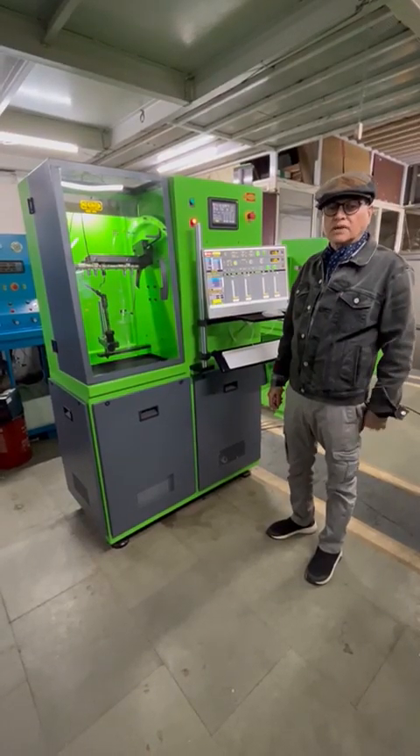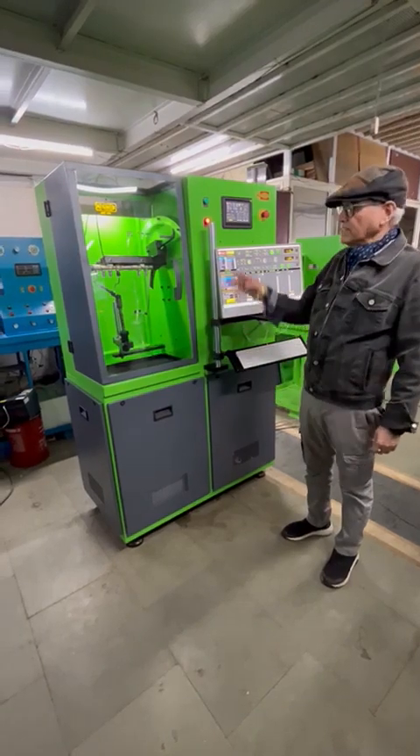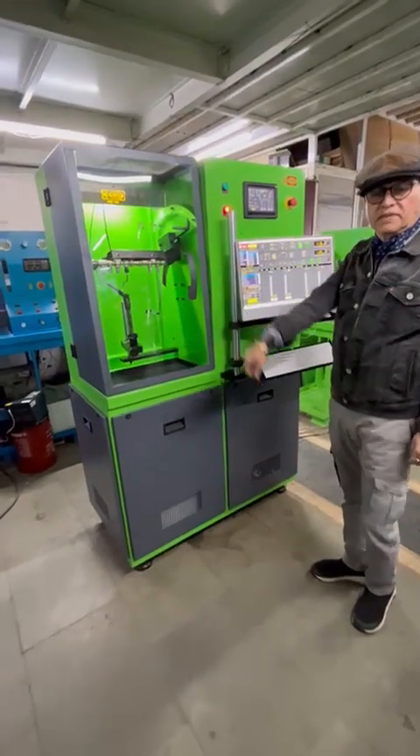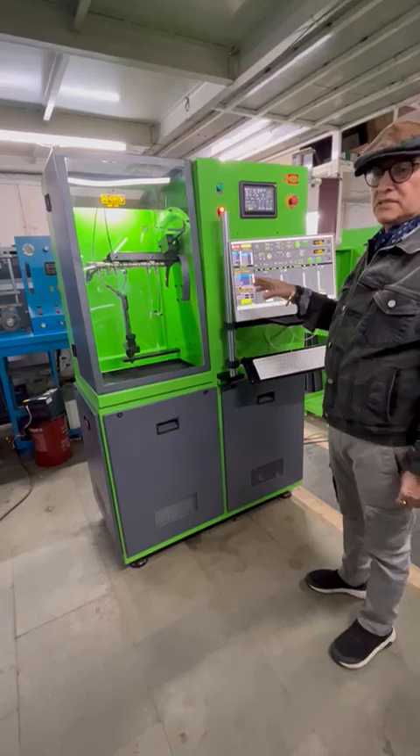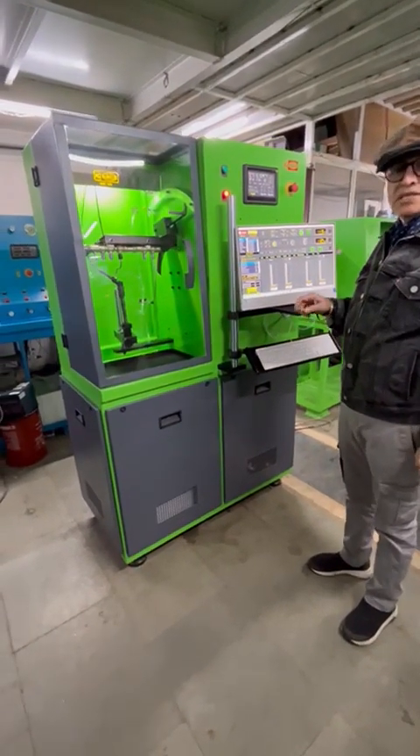Hi, this is Gurdeep Singh Hora, founder at Engine Machine Tools. We have been manufacturing these equipment for the last 50 years. This is the latest test bench we have developed, which is equivalent to the Bosch DCI200.